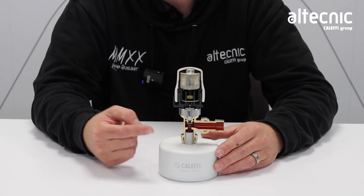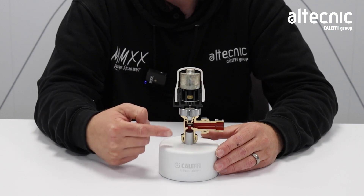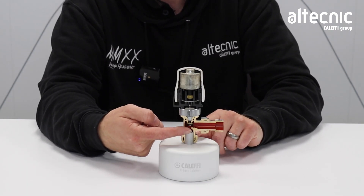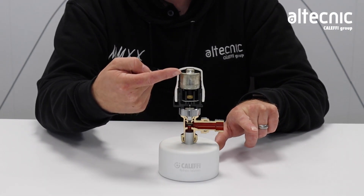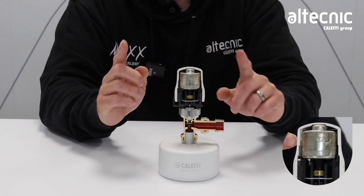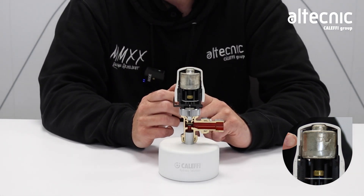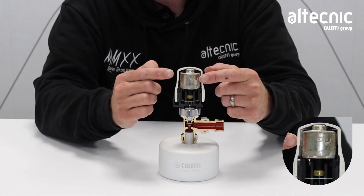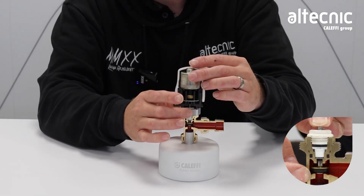It consists of two main parts: one, the thermostatic control head, and two, the valve body. The piston inside the valve body opens up for the flow of water into the radiator. It does this by the liquid-filled elements reacting to the air temperature around the head. So it's a good idea not to install this where there's a blockage like curtains or direct sunlight that could give you a false reading. As this liquid expands, it pushes the plunger down on the valve.